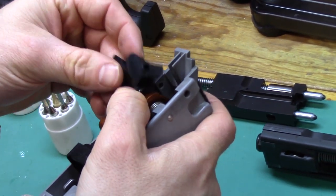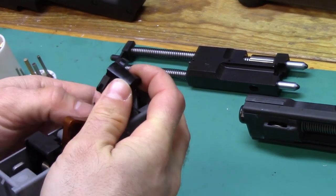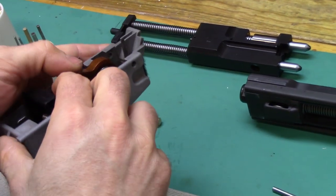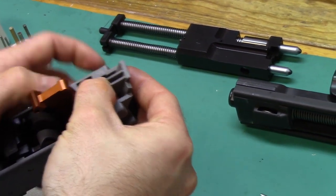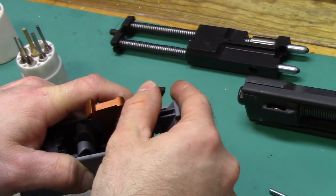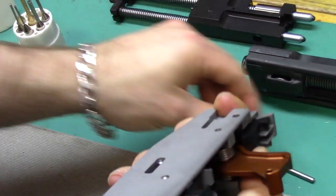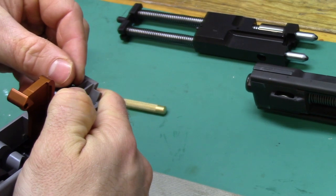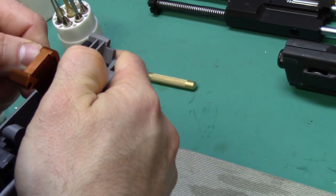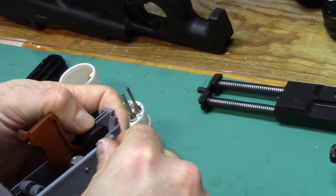Then take your safety sear and put it in that little pocket. You just need to bend that spring far enough forward so you can catch it on the safety sear and push it down. You might need a punch on the other side to help line the holes up just a little bit because you've got some spring tension on here.